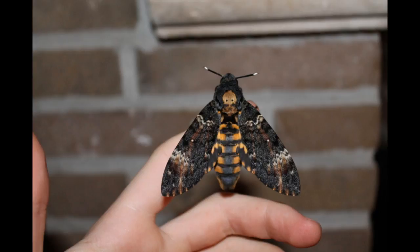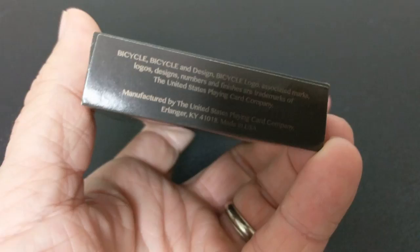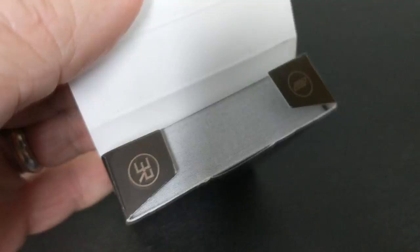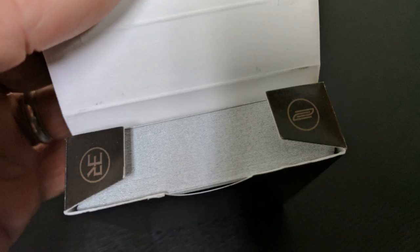The front of the tuck case says Bicycle across the front, with a large spade pip and a skull in the center. Underneath it says Styx, with a lot of ornamentation. Both sides say Bicycle Styx Playing Cards. The top says high quality, made in the USA, and the bottom has some ad copy. The tongue flap credits Eric Ross and Nick Vlau, and the two small flaps have the initials of the creators.